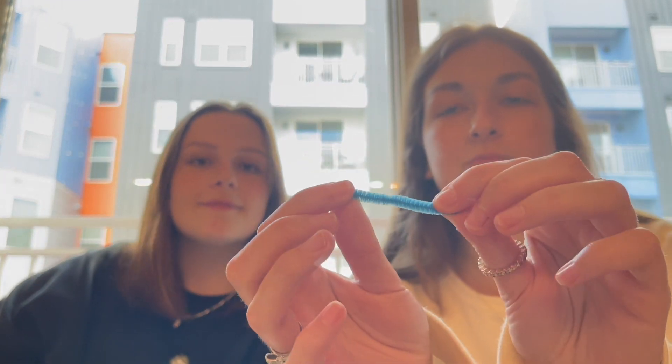Now we're going to make some antennas using a small piece of pipe cleaner. You're going to bend it into a U-shape and then glue this flat part onto the top of its head.